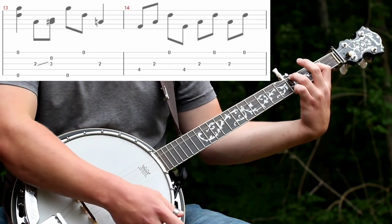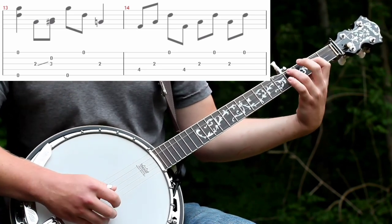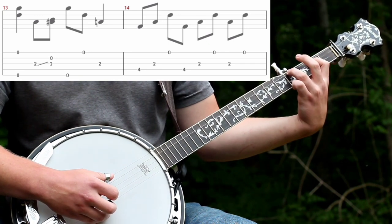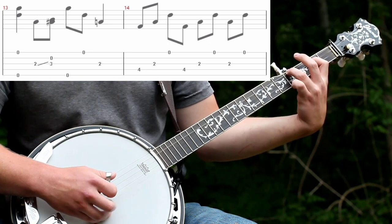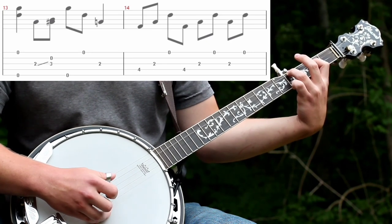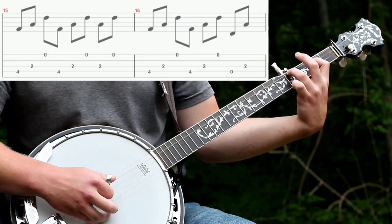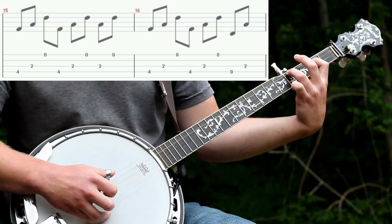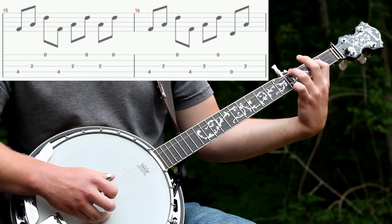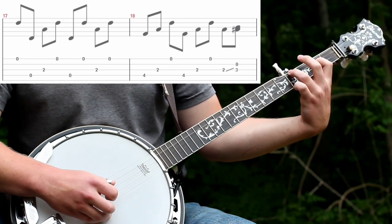It's what they call the Scruggs D a lot of times, because I guess Earl Scruggs invented it. And you'll do the 3rd string, then do a forward roll starting on the 4th string. Then do 3rd first, and then do the forward roll again — same thing. But keep it going, and let your ring finger off of the 4th string to make it open. Then do the same thing you did earlier again.